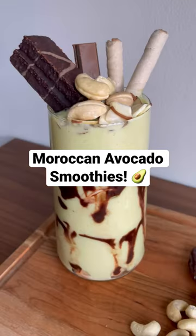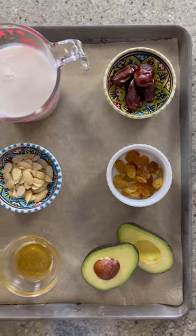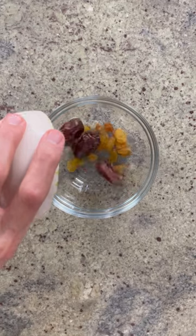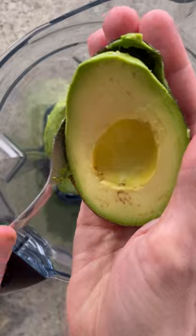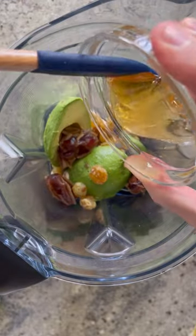Today, we're making zaza, or Moroccan avocado smoothies. When I shared a video for these last year, many of you let me know that you love avocado smoothies for suhur during Ramadan, so I'm sharing an updated recipe. This time, we're making it a real zaza, complete with chopped fruit, nuts, and of course, all the toppings. Avocado smoothies are incredibly popular in Morocco and come in many versions. Here's how I make mine.